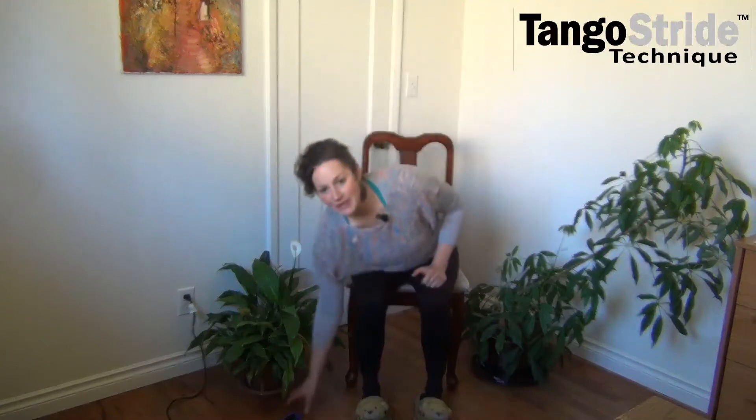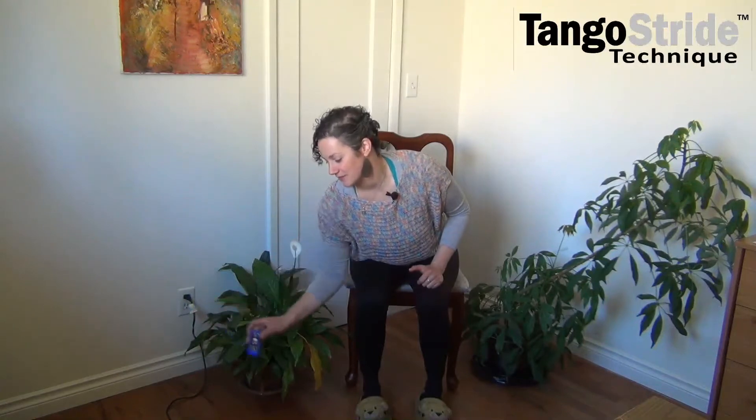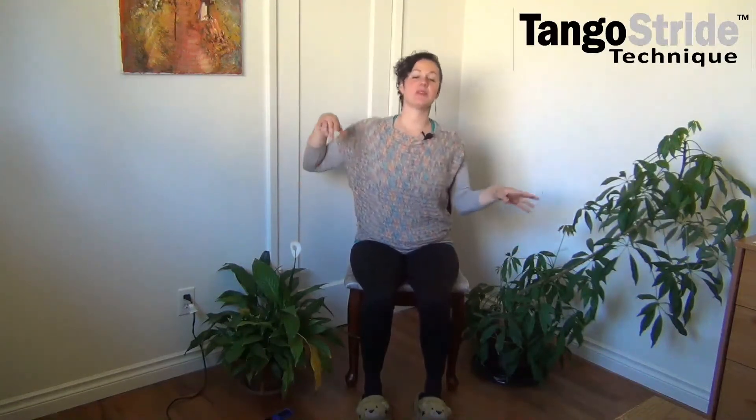Without further ado, let's jump into it. So let's do our balloon guide. Now again, this is like at the used car dealerships or some businesses — they'll use these balloon people and they're sort of flopping around in the wind, and then all of a sudden they fill in and then let go. I like to use the music as my wind.